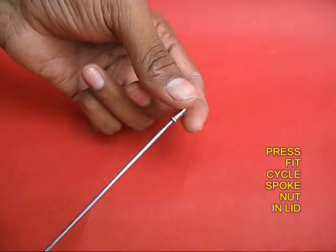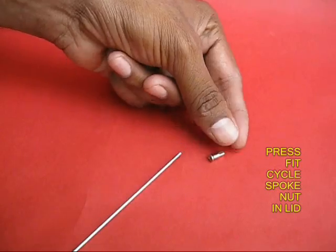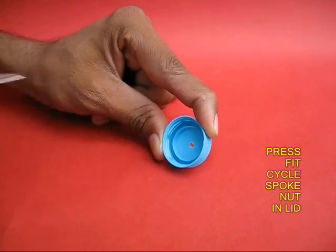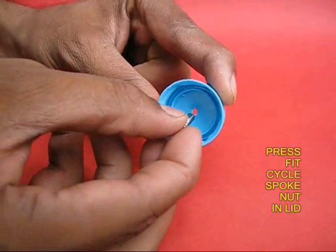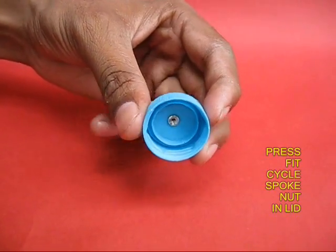Take a bicycle spoke with the nut and remove the nut, which is made of brass. Make a small hole with the help of scissors in the middle of the bottle lid and press-fit this bicycle nut into it.